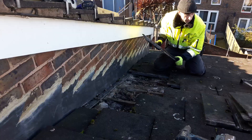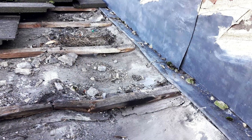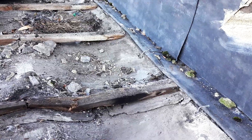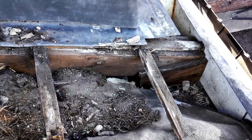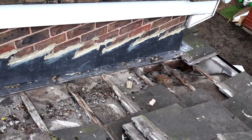I dismantled the roof tiles near the wall and found the real cause of the leak. The batons were damaged by moisture and rotten, roof felt was torn and fallen. Roof leakage occurred due to the incorrectly installed roof 40 years ago.